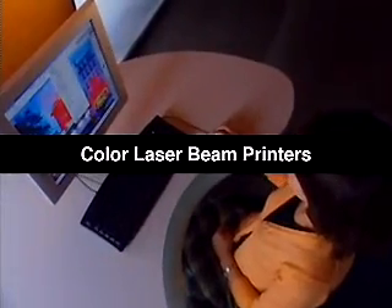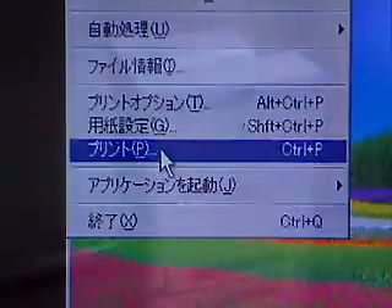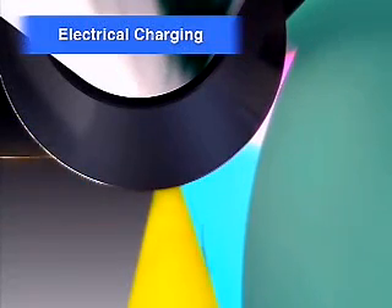Let's take a look at how a color laser beam printer works. First, a negative electric charge is applied uniformly across the surface of the photosensitive drum.